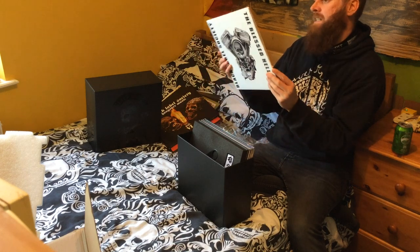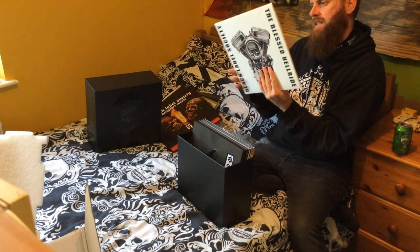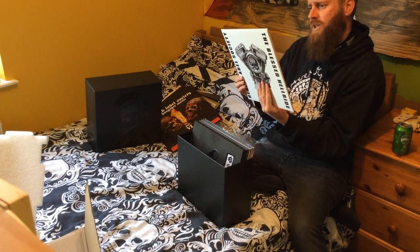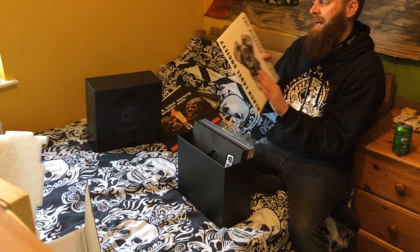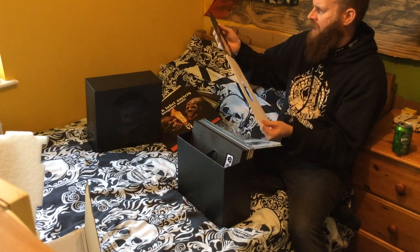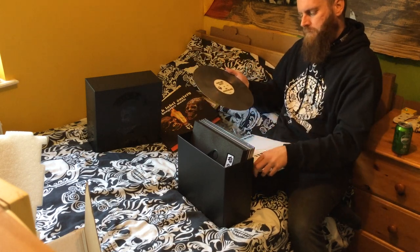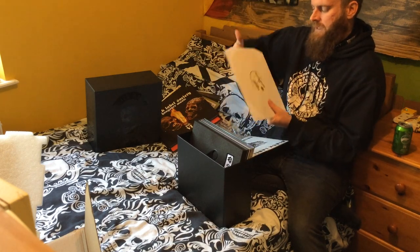The Blessed Hell Ride — probably regarded as the best Black Label Society album by most people. It's pretty strong — Stoned and Drunk, Stillborn, Funeral Bell — oh man, The Blessed Hell Ride, of course. Absolutely blazing album. What colour is it going to be? Looks kind of silver — yeah, another silver-black marble. It's pretty. I would've gone with white with a black splatter maybe, but you know, I don't pick the colours.